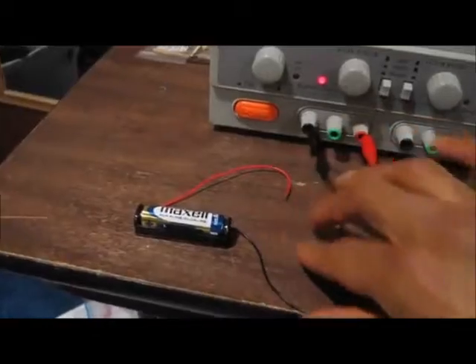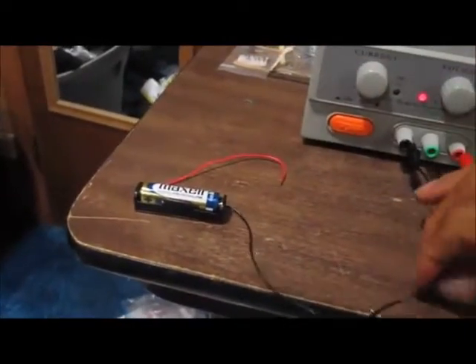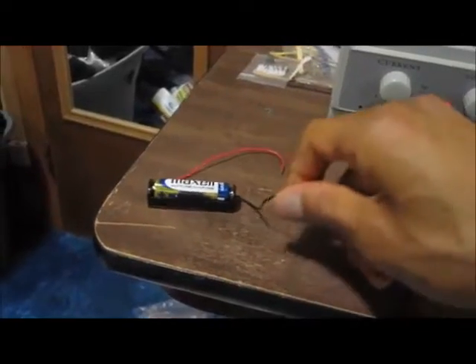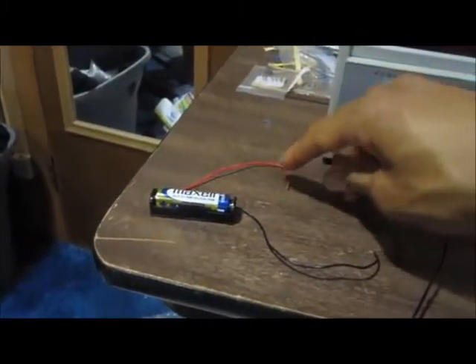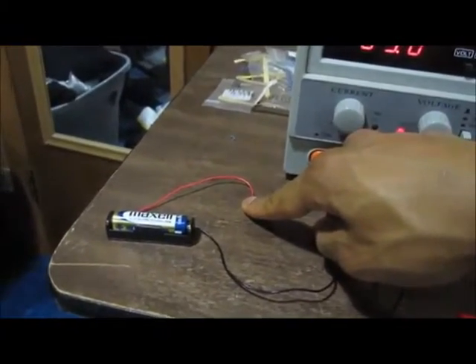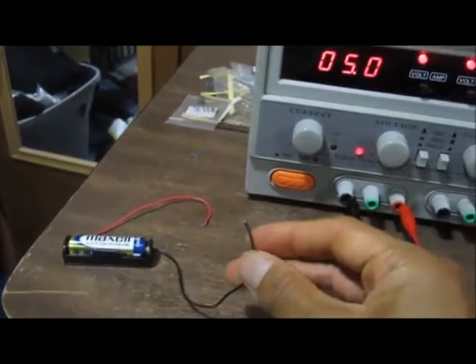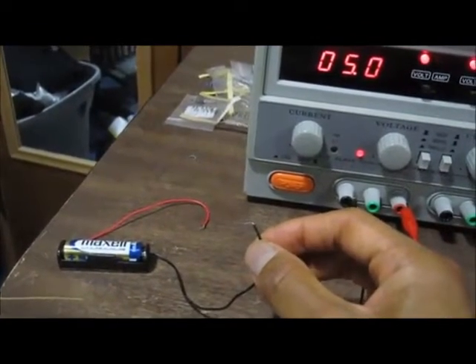Now I'm going to go to the battery. The battery operates on the same principle. To get negative voltage from the battery, you ground the positive terminal of the battery, and then you connect the negative terminal to whatever part of your circuit needs negative voltage.